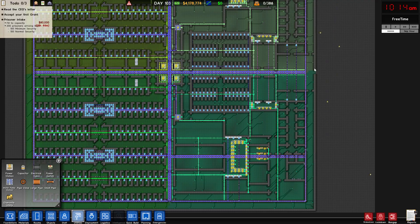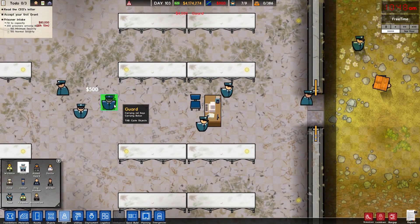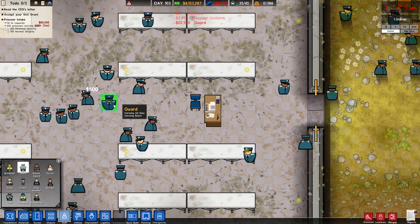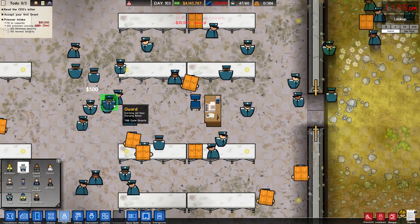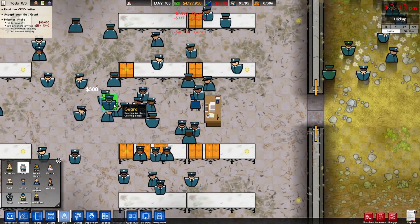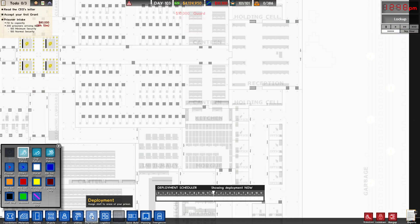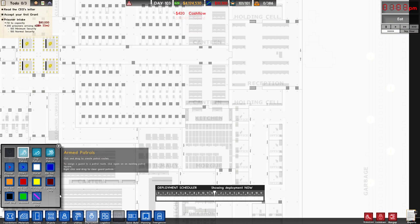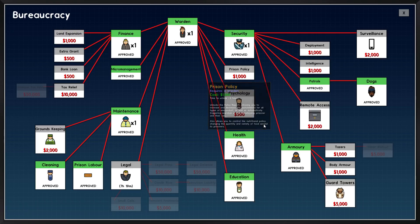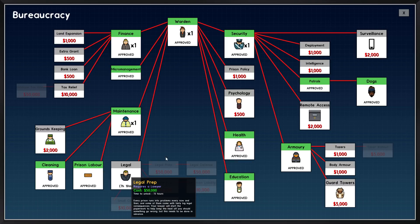We're going to turn that on and we also need a lot of guards — we're probably going to stop at 100 guards because we're getting around 300 prisoners. Actually 101, because I'm feeling kind of frisky. We're also going to work on deployment, which we can't do yet because we need something out of bureaucracy, so let's go into bureaucracy.